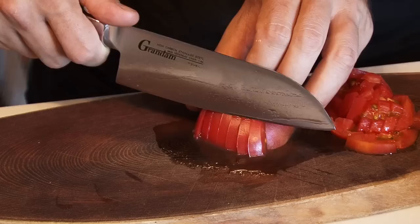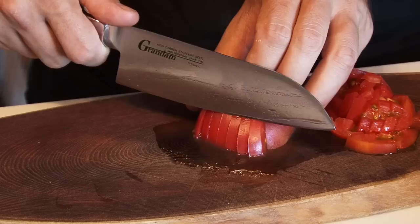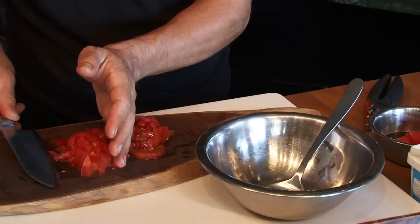Let's start and prepare our filling. Be careful, Mami. Okay so we start with the tomato — now we cut our tomato into small pieces and we're going to put it into the bowl.